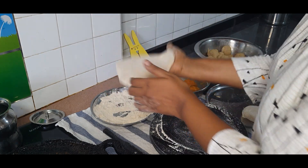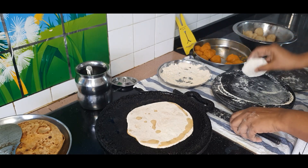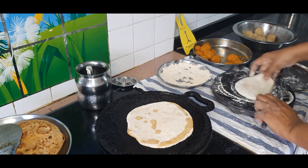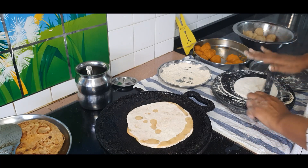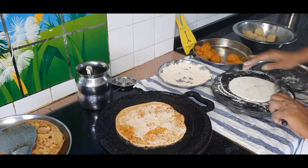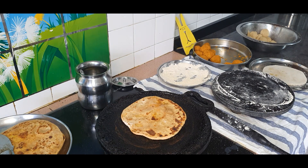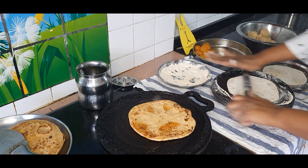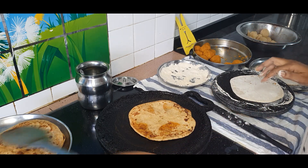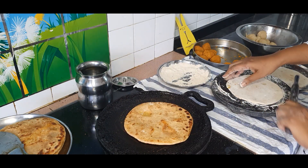Dust off all the excess dry flour and lay it on top of a hot tawa. Apply some oil on it. While that is getting cooked, go ahead and start rolling out the other parathas. Keep the flame on medium and keep flipping it once every couple of minutes. When both sides are evenly cooked, take it out. Be generous with oil — if you're using ghee or butter, also be generous. Parathas taste really nice when the oil is slightly more than what we use for chapatis.